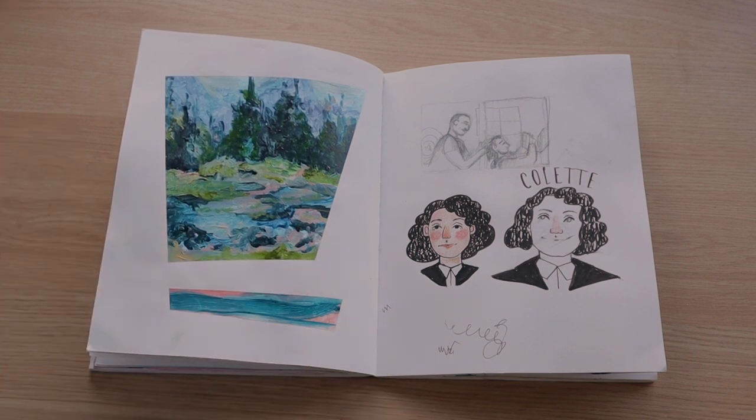Jordan and I watched Colette one night and we didn't really enjoy it, but I wanted to draw Keira Knightley as Colette — so I did.